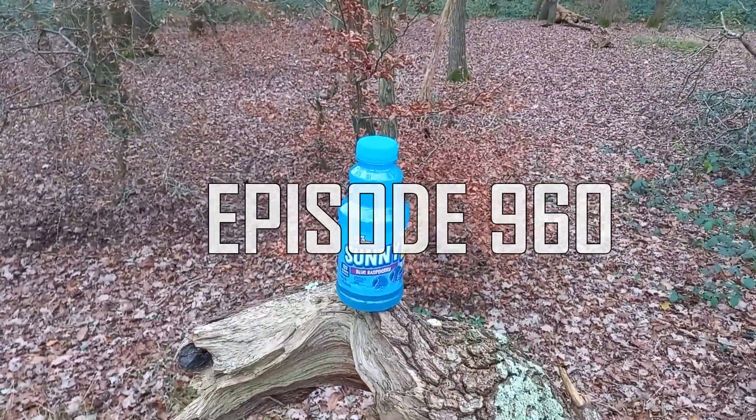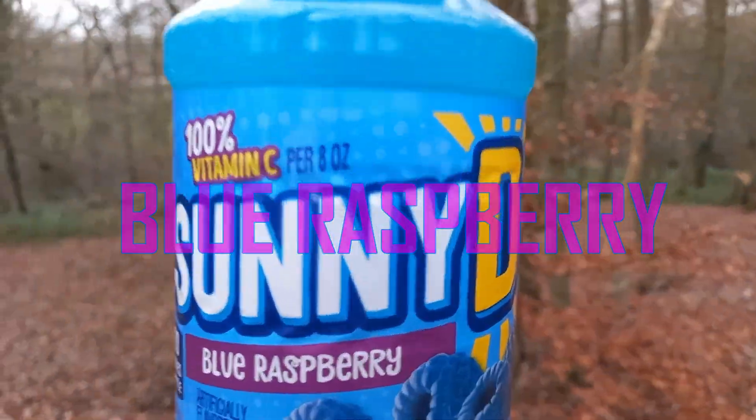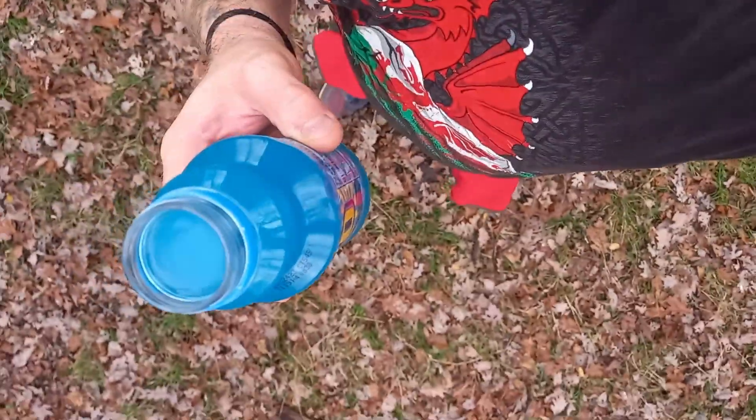Hi, it's Lord and welcome to another drinks review. This is the second drink in the Sunny D series — this one is the blue raspberry. It's a 473 milliliter plastic bottle and it's 120 calories. I've never had this before, it cost me £2.99. There's a turquoisey color, there's the nutrition. I have low expectations. One thing I will say is it's filled right up, so that's a good start.